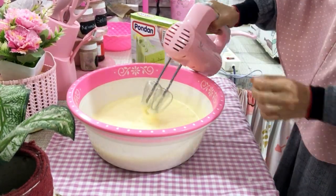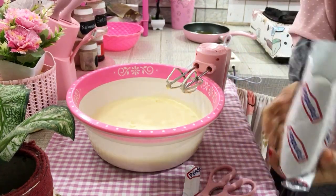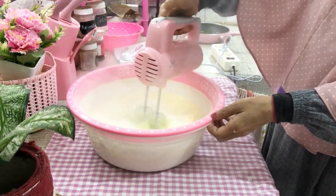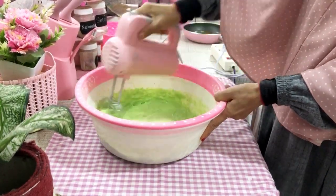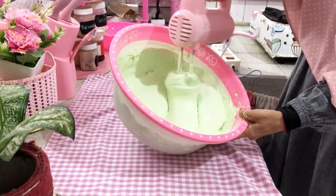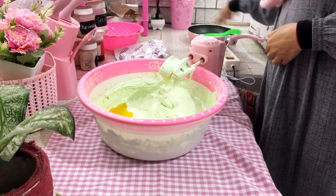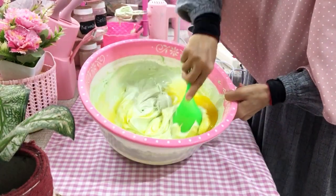Kita kocok sampai benar-benar mengembang. Ini udah mengembang, mau Umi matikan dulu mixernya. Lanjut, di sini mau Umi campurkan tepung pondannya, kemudian nanti kita akan mixer lagi sampai benar-benar tercampur merata dan warna adonannya agak sedikit pucat. Warna adonannya udah agak pucat — tadi awalnya warnanya benar-benar hijau pandan, dan sekarang udah agak pucat, itu berarti adonannya udah mengembang sempurna. Lanjut, mau Umi campurkan margarin yang udah Umi cairkan tadi.